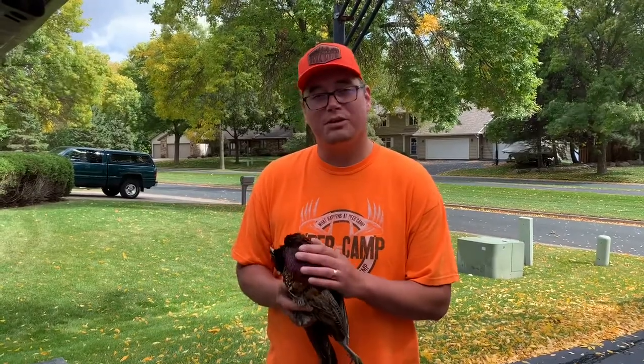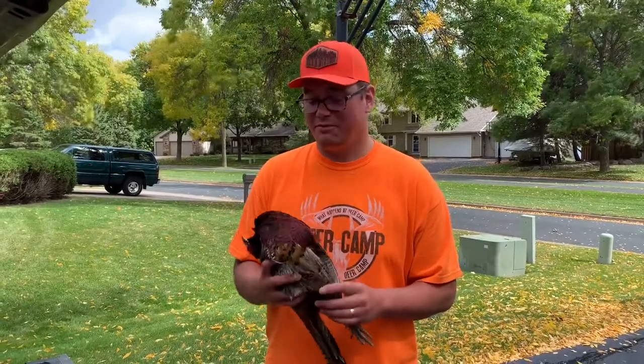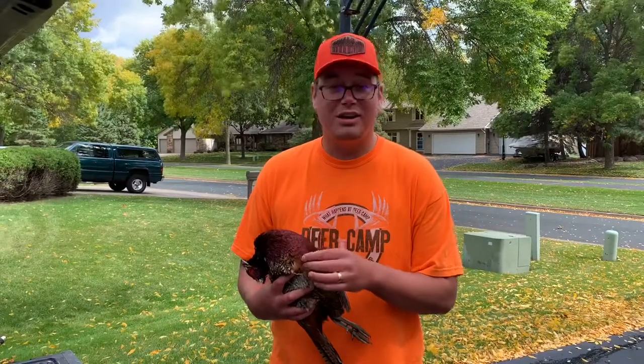Welcome back. Thanks for choosing Cruisin Outdoors. What we're gonna be doing today is featuring a video on how to properly dress a pheasant so you can store it — keep it in a Ziploc bag or your food saver bags and eat it when you're ready.